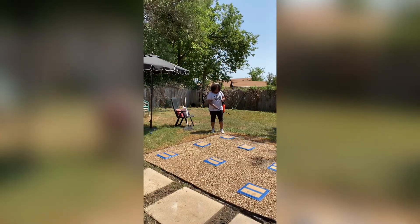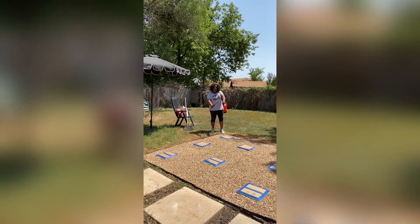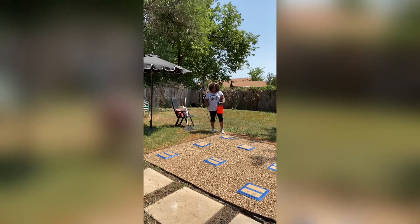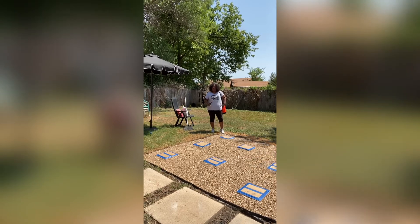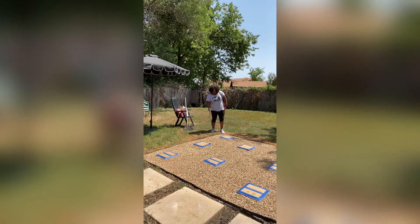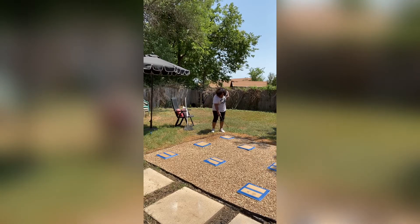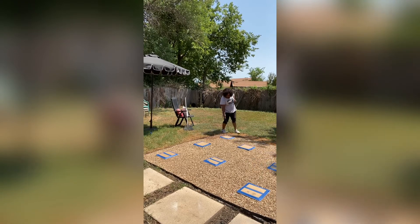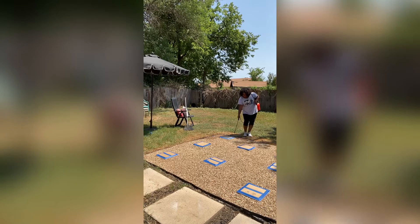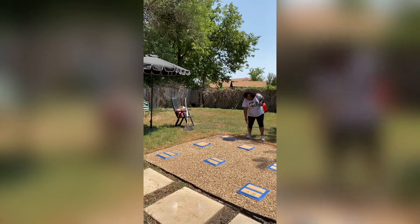What I'm doing now is I'm going to start around the perimeter first, and then work my way inward. What I am using is a compression sprayer with the nozzle on the spray setting, which is similar to how I watered the pebbles in the beginning. You just start it, get around the edges, and saturate it as much as you possibly can. You want to work along the edges first, then work your way inward.